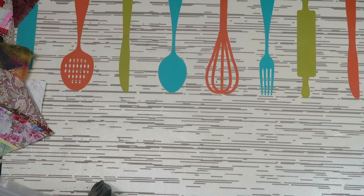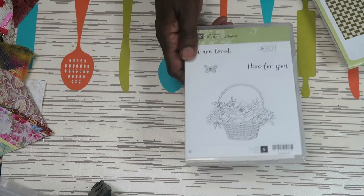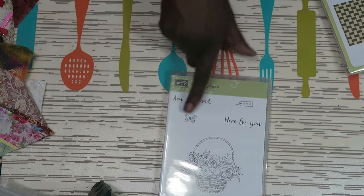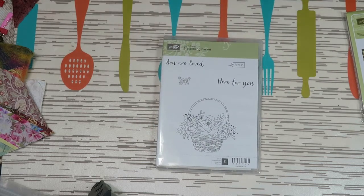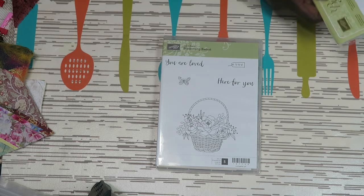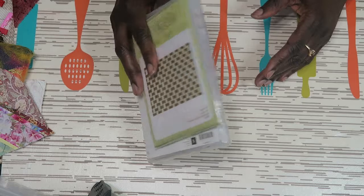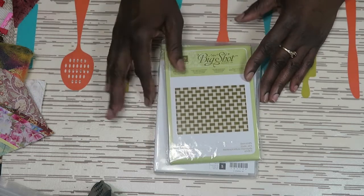I got another set — it was a Celebration set, so it may or may not be available for sale later. Then I got the Blossoming Basket, which comes with what you see on the front cover. I also bought the basket weave embossing folder to go with that, and I haven't opened these up yet. This set was $21.50.